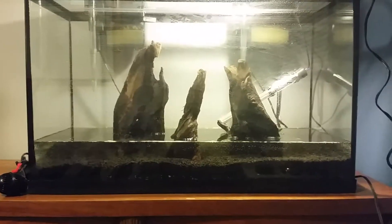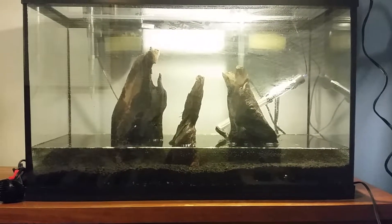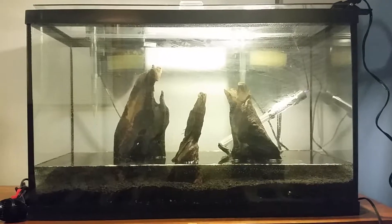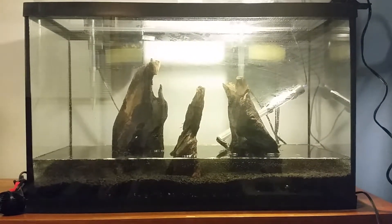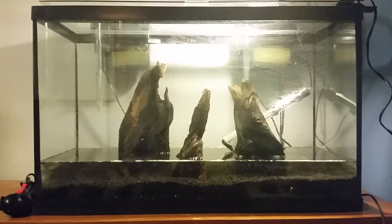I did the substrate this morning and I filled it up to there. I'm going to let it sit like this for probably a month. I'm going on spring break — that's going to be a long trip so that'll eat up most of the time, so I won't have to look at this tank for too long. I'm going to leave this sitting for about a month and I will order plants and plant it and fill it.